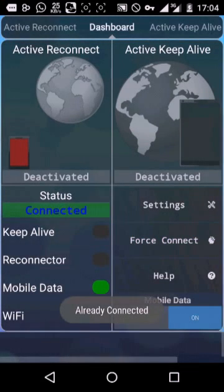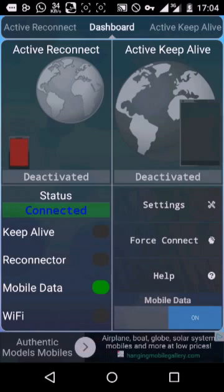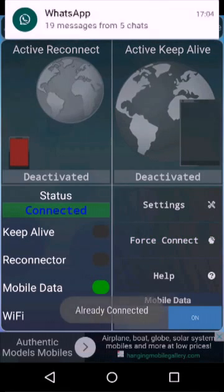First Connect is when you're not connected at all and your 3G sign or network bar is low. So you click on First Connect to connect it first.